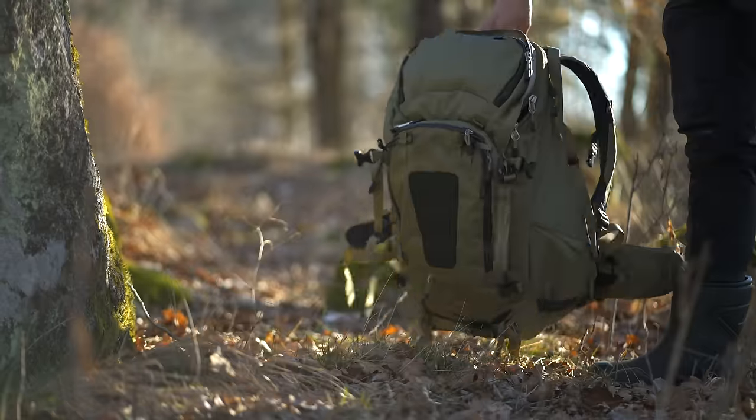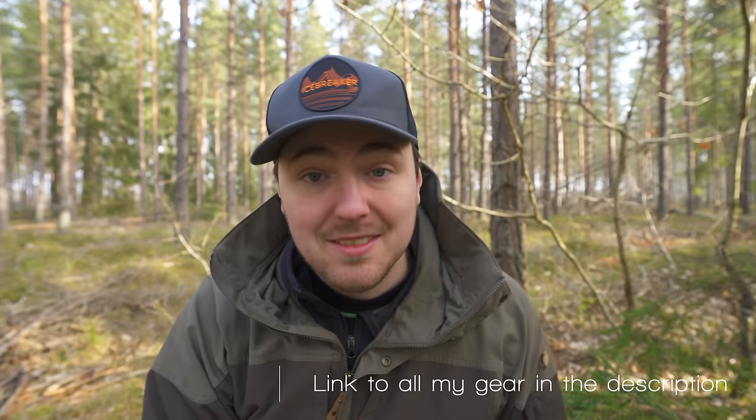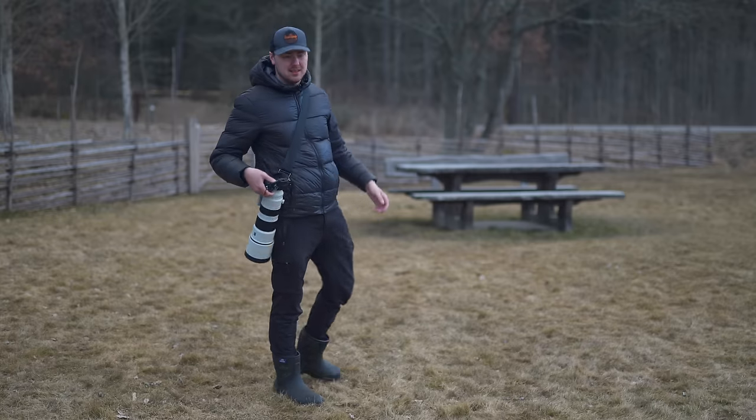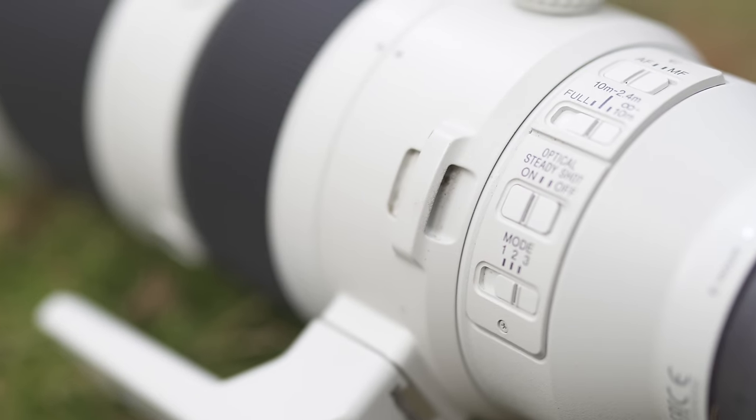I have the F-stop Tilopa 50L adventure backpack with the large ICU and I had no problem carrying it around. But I usually don't have it in my bag — I usually carry it with the camera on, or attach a strap to these anchors. It's not a problem carrying it around. Something I really like about the lens is that it has hooks where you can attach anchors to, unlike some other lenses where you have to attach anchors on the tripod plate — I've actually dropped a lens that way one time.